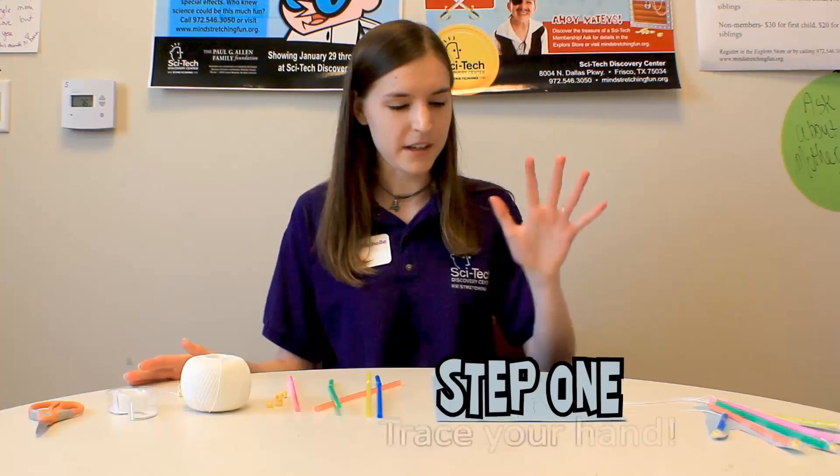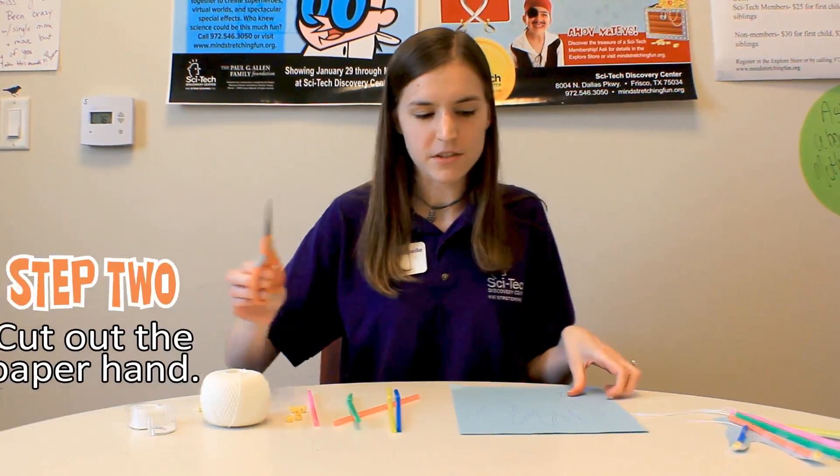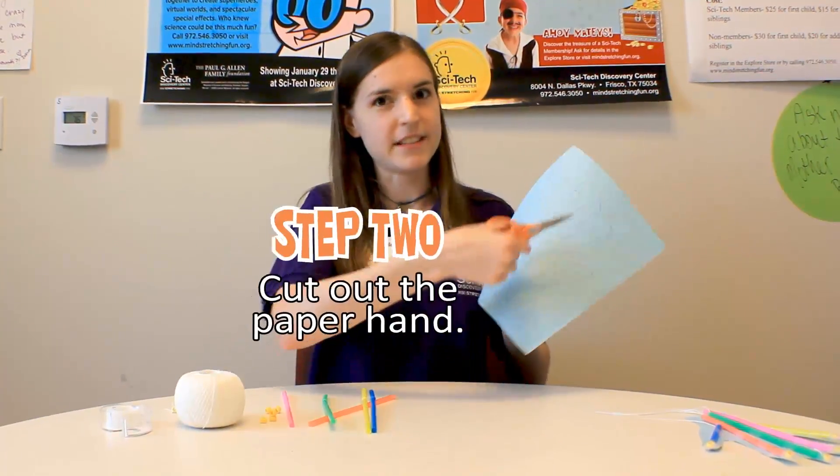First, you'll take your hand and trace it on a piece of paper. Then, you'll take your scissors and cut out your traced hand.